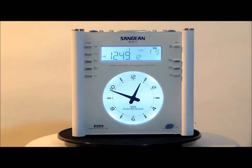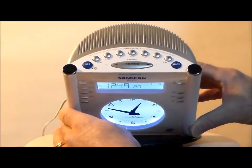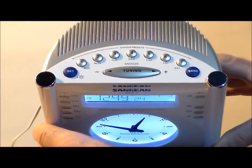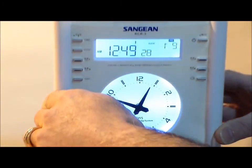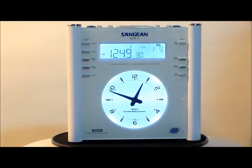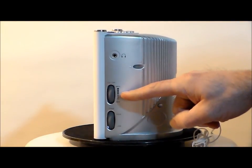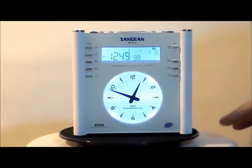Let's talk about a few features. First of all, it's digital and analog. On the top of it, you can actually set the alarms for any day of the week you want — it's showing Sunday through Saturday right there. On the side, we have the headphone jack, volume control and tone control.